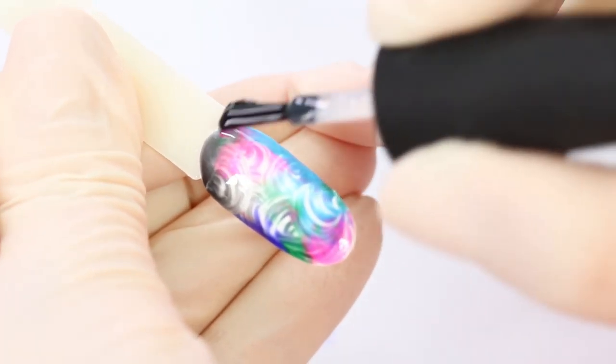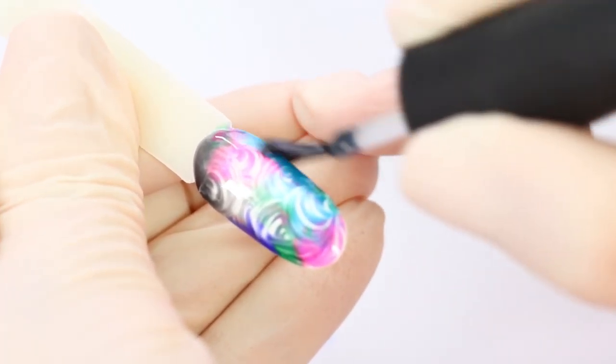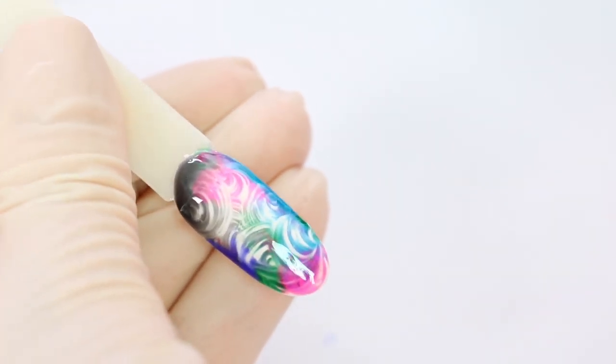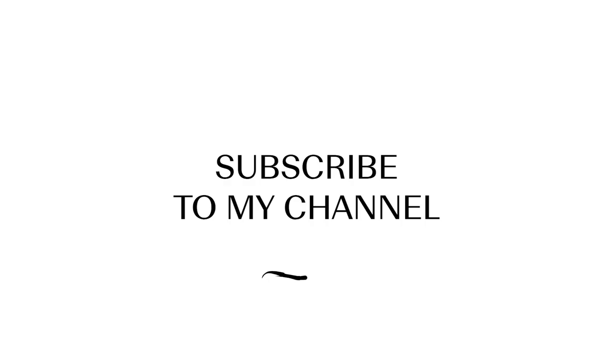Don't be afraid to play with different color combinations — the result will be beautiful. Have a beautiful manicure. And please subscribe to my channel and become a pro with Mosaic Professionals.